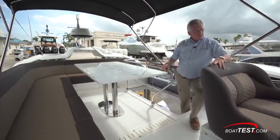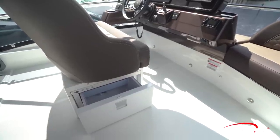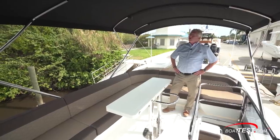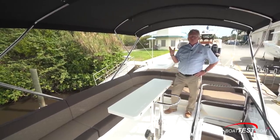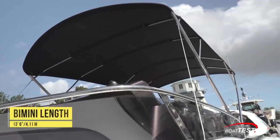I'd like to see this home seat have a flip seat back so that it could also join the crowd. There is, however, a pull-out refrigerated drawer underneath the home seat. Being a fair-skinned Irish boy, I'm always happy to see a bimini top. This one's six feet eleven off the deck and it's thirteen and a half feet fore and aft.